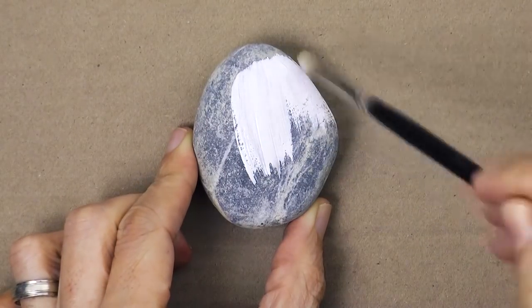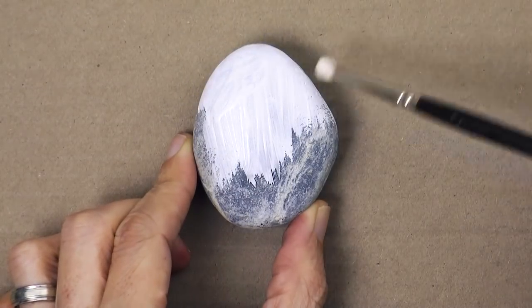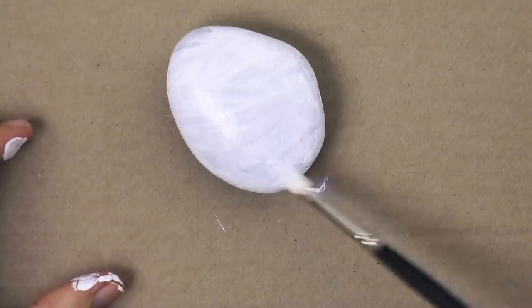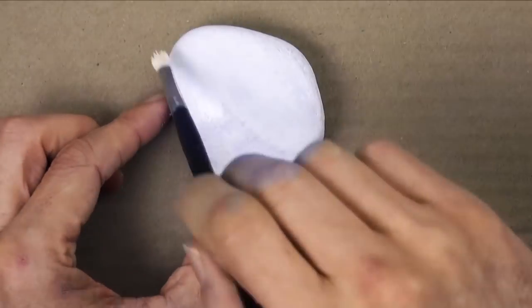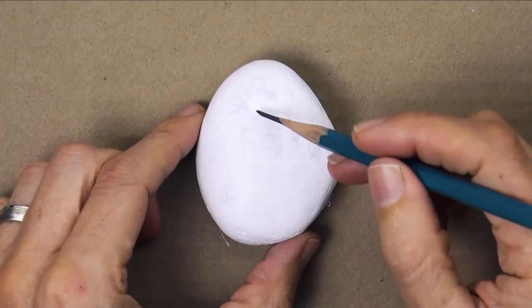First, let's tone it with acrylic white, so that the rest of the colors are more brilliant when applied over it. Let's also do the back — this is not necessary, but I will do it. Once it is dry, we give it another layer. Once we finish, we wait for it to fully dry, or we can speed this up using a hair dryer.